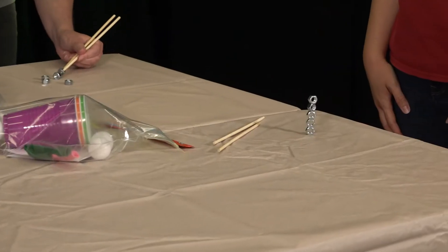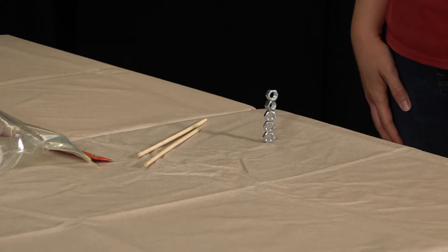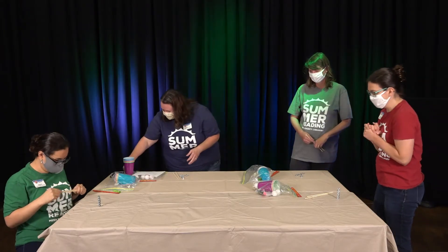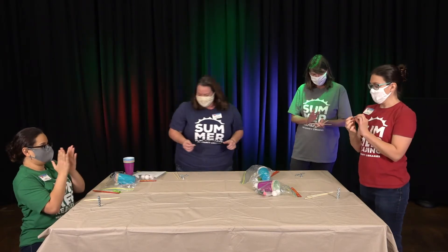Diana finished! Wow, Diana — done! That was awesome. Diana's going to get a sticker — she's putting it on her shirt.